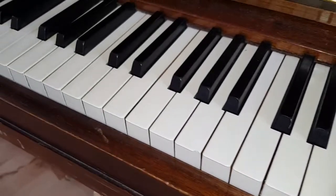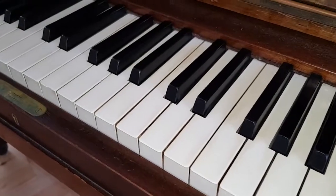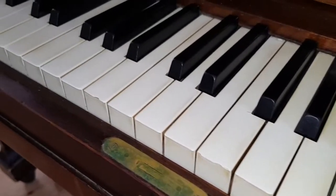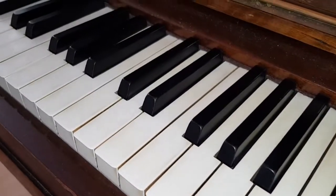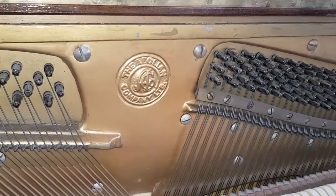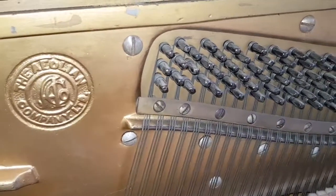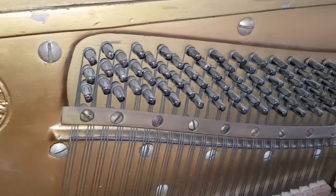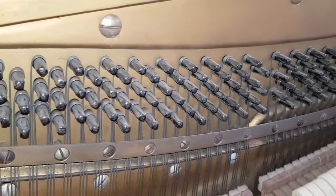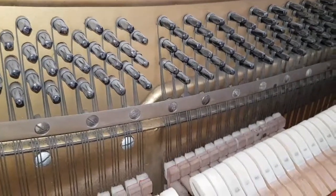That's an 85-note keyboard, as many pianos of that time would have — more confirmation it's probably 1920s. Aeolian is an American company making pianos under about 60 different names. In the UK, the main names made by this company are Steck and Weber, and there are a reasonable number of Aeolians too. Steck is the most common.